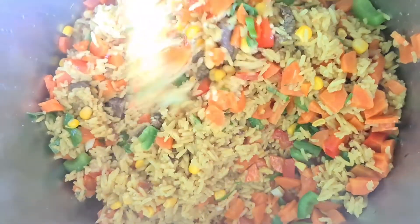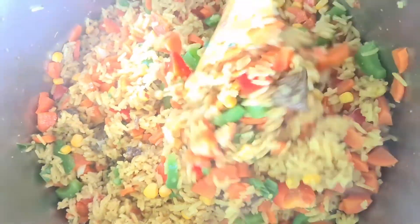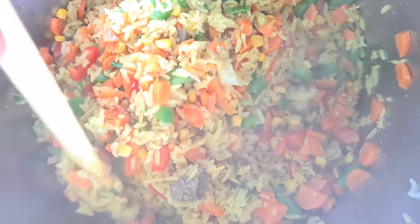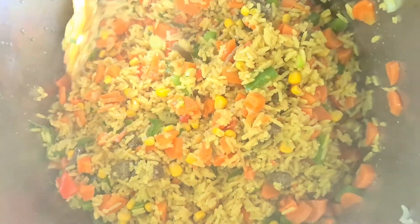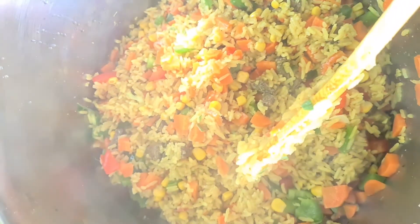See how lovely and beautiful the rice is. I hope you enjoyed this video. If you enjoyed it, don't forget to give me a thumbs up, like, subscribe, and turn on the notification bell. Whenever I post a new video, you'll be the first person to be notified. Stay blessed, bye bye!